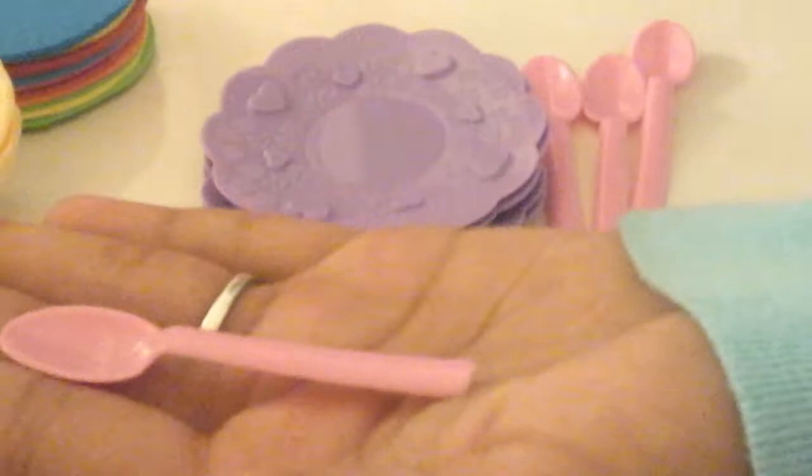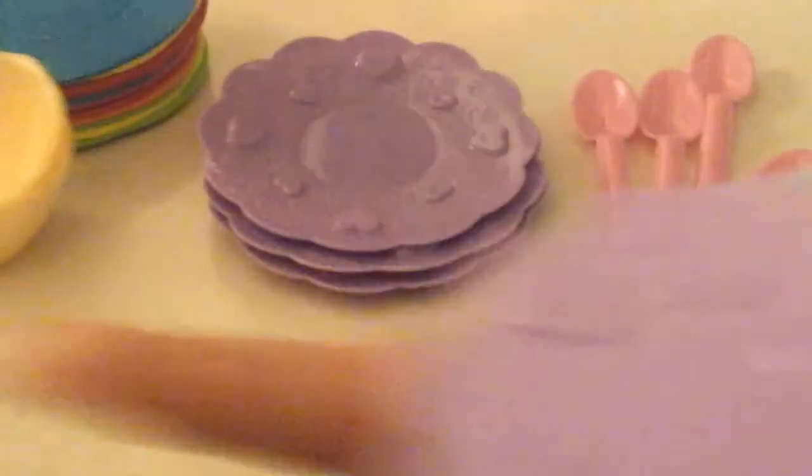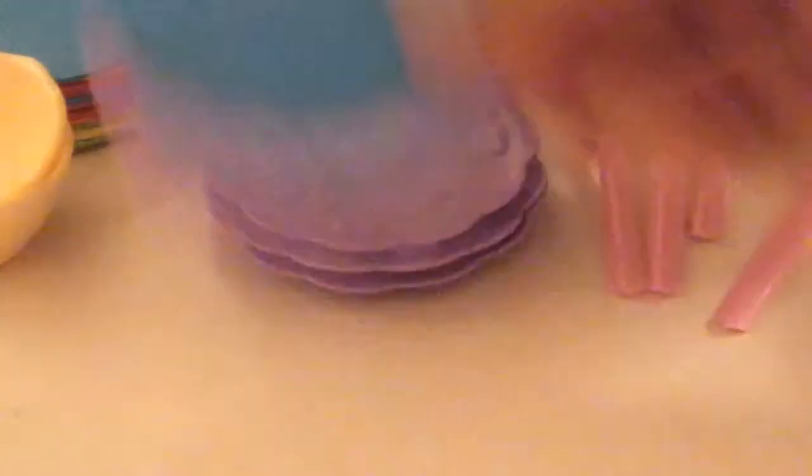These are really small — like perfect size. These plates are like the size of your palm, about the same size as the Our Generation ones, which are the same size as the foam ones. They're pretty small.